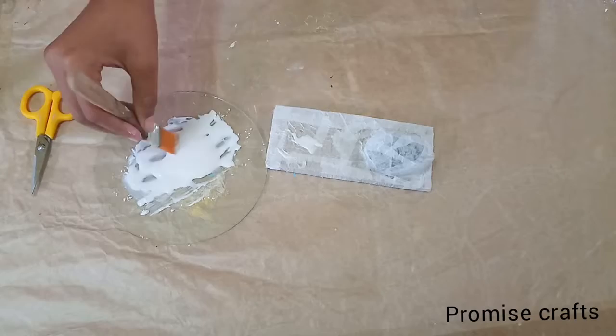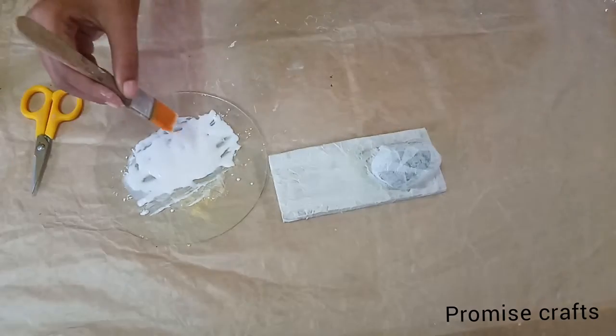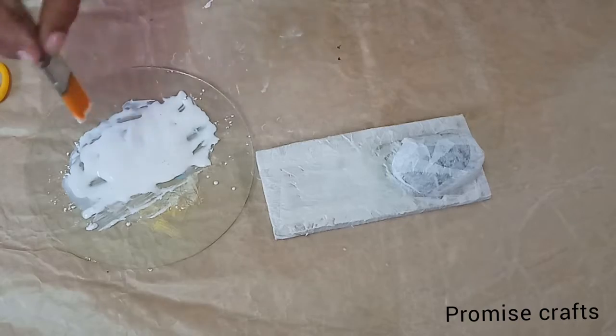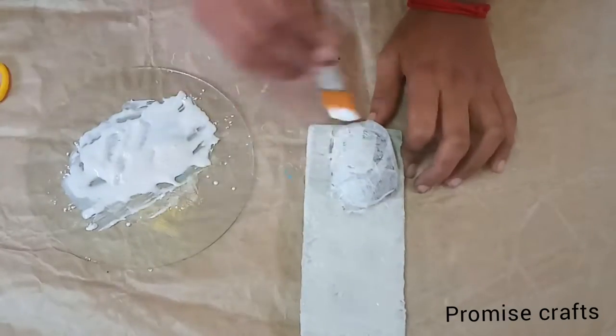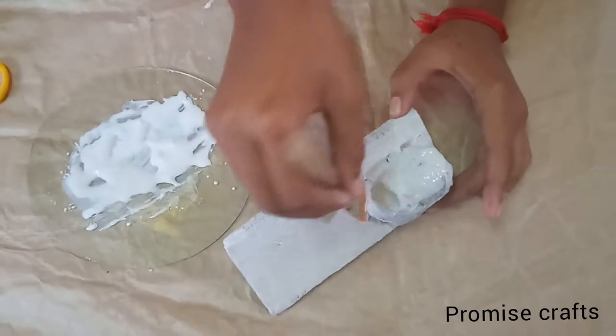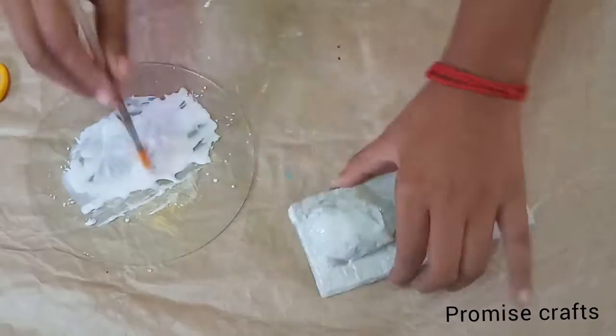Mix it in with a brush. Then we will apply the paste in full order — you can apply it to the paste. If you have a rock shape, you can apply it to the rock. You can also apply it to the sides of the board.